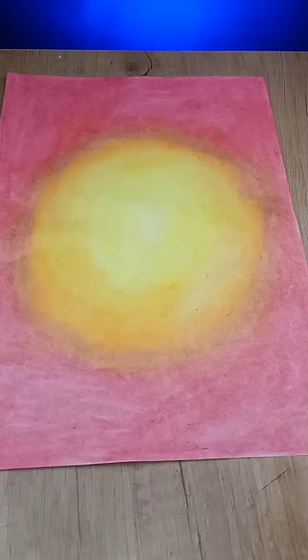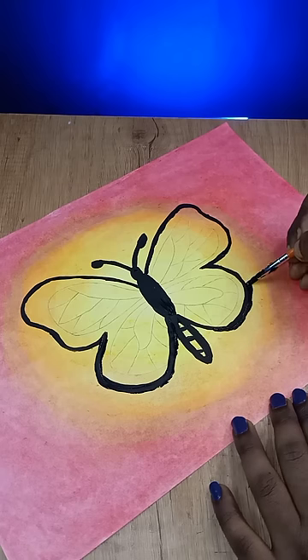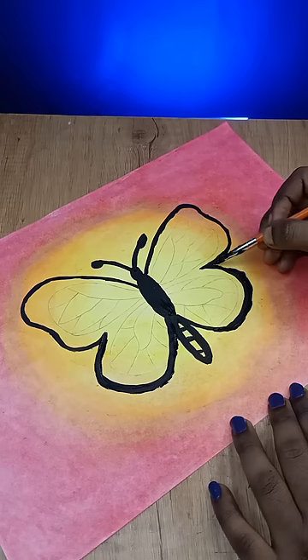I am going to draw a butterfly. It is not a very good one. The first thing is the butterfly — I am going to use a pencil to draw it. How does this look? Let me give you a look.